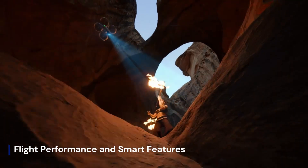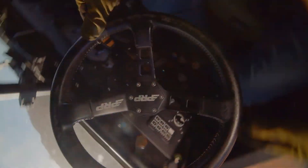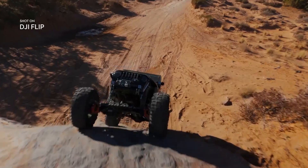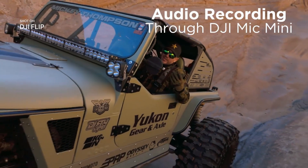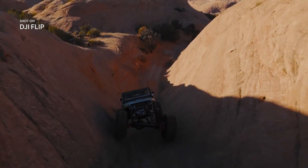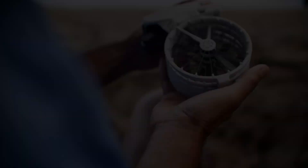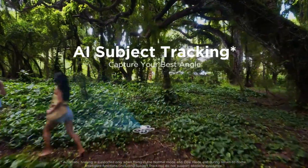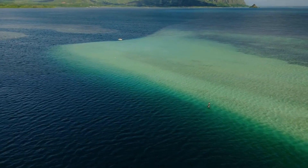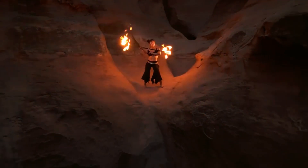Flight time is expected to see a boost, with leaks suggesting up to 25 minutes of runtime thanks to a redesigned battery pack. The drone may also support a new version of DJI's OcuSync transmission system, rumored to be OcuSync 4.0 Lite, offering 10 kilometers of range with ultra-low latency. Smart features like obstacle avoidance, subject tracking, and waypoints are likely built-in, possibly with an overhauled version of ActiveTrack tailored for fast-moving subjects.